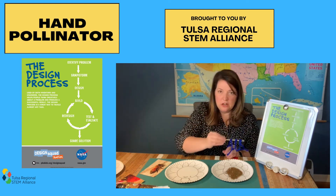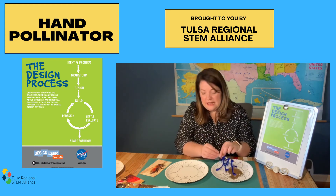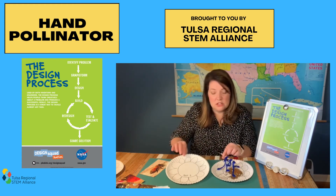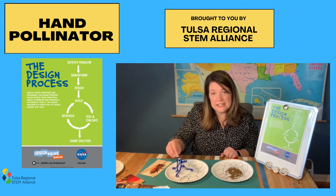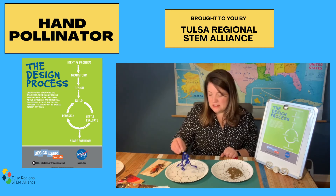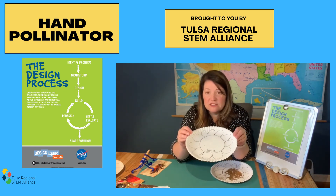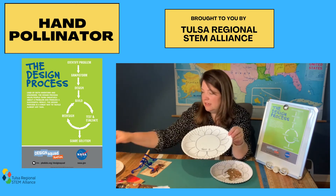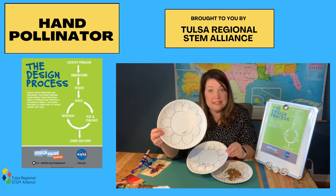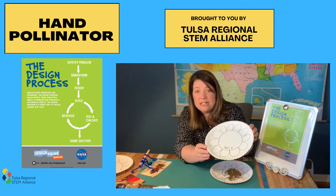I'm going to fly my pollinator over to the plant. He's going to gently get some nectar and hopefully pick up pollen at the same time. Then I've got a second flower labeled test two. I'll land it very gently and see if any pollen transfers. Look at that — it may be hard to see in the video, but there are tiny specks of glitter or pollen on this plate. So which design worked better — my first test that had zero pollen transferred, or my second one that had maybe 20 specks transferred?